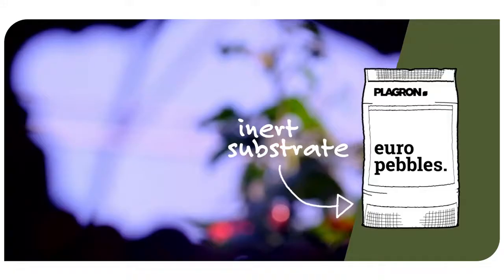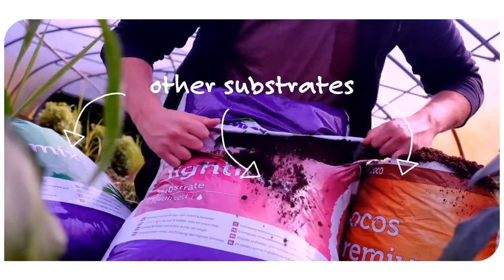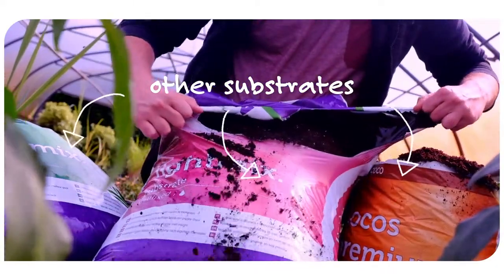Hydro A and B are best suited for use with an inert substrate like our euro pebbles. However, you can also use them perfectly fine with any of our other substrates.